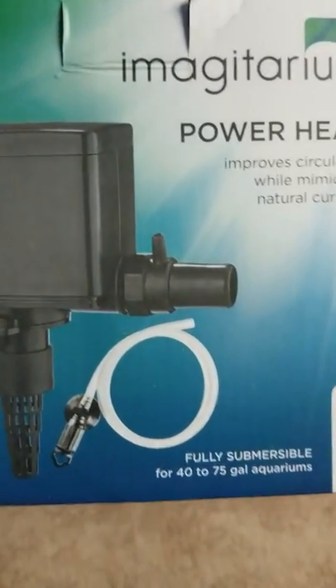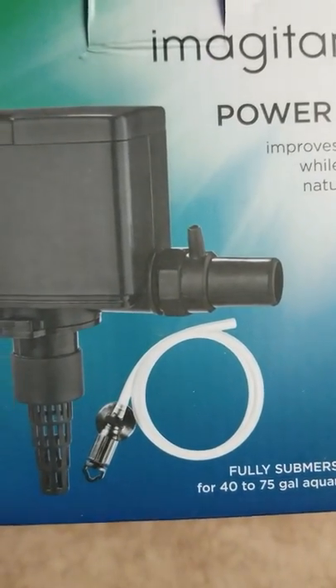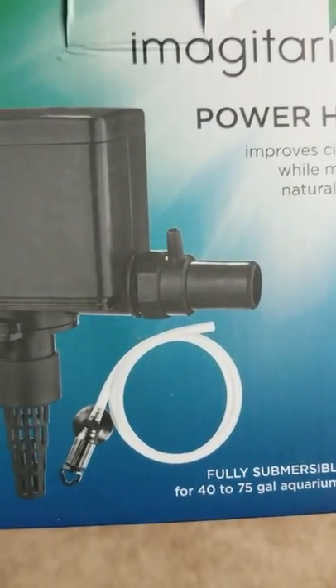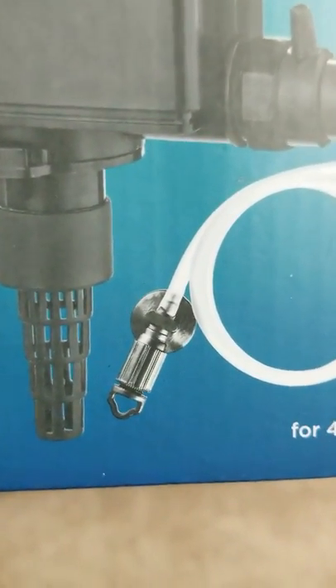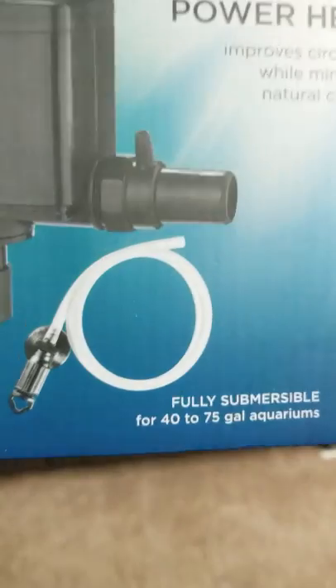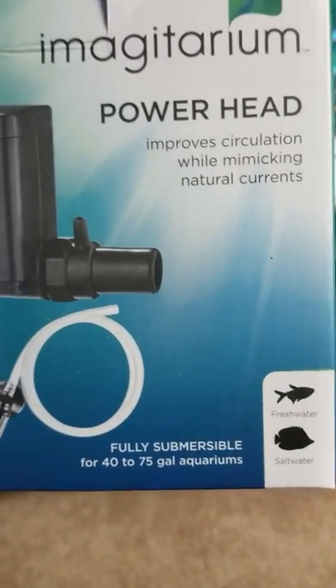It's very simple to install and it comes with a 20-foot airline hose and an adjustable breather. You spin a little tip on that and it opens or closes so you can control how much flow you need.